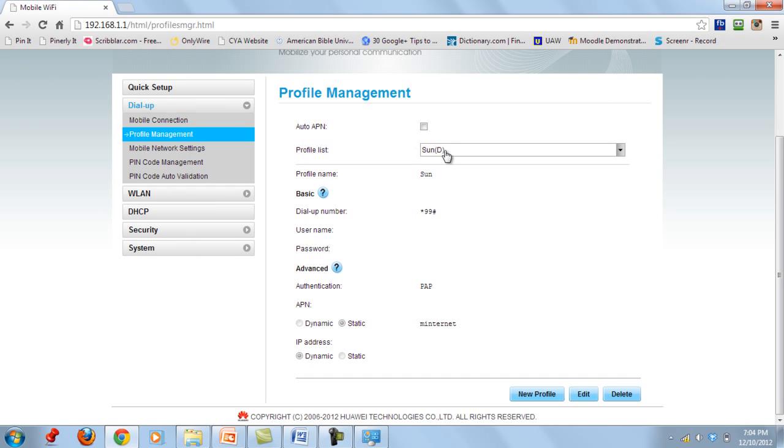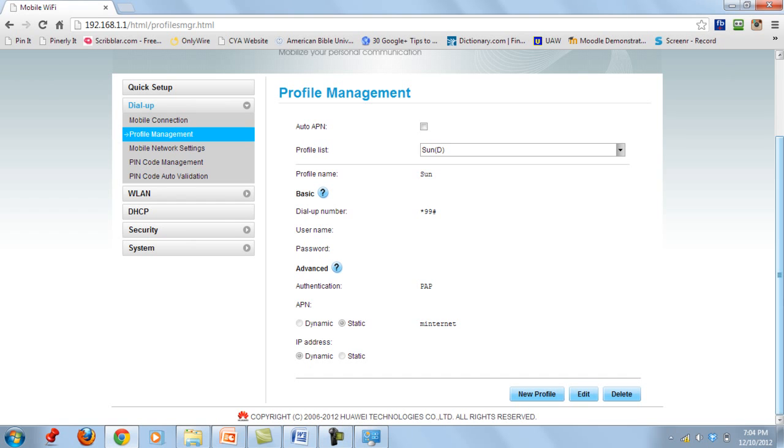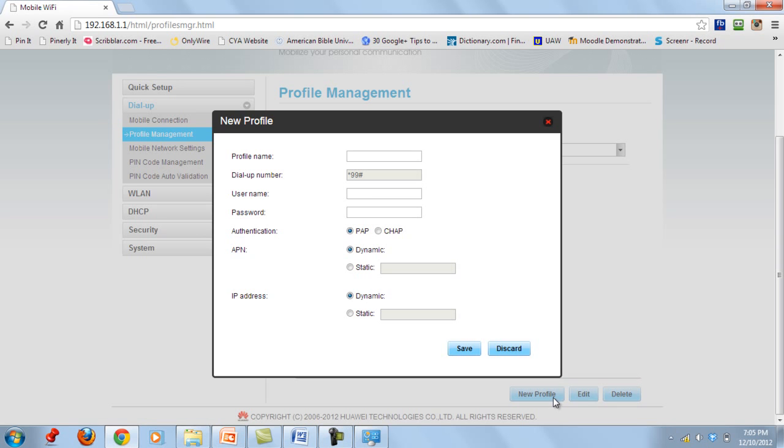Click Profile Management. If it is your first time using the device, you will not see any profiles — it will either be blank or have only a default profile. To add the SIM you are using, go to Profile Management and click New Profile.